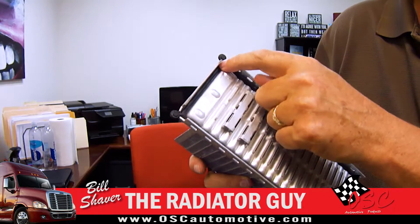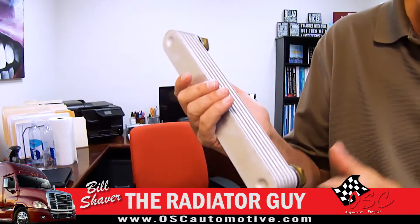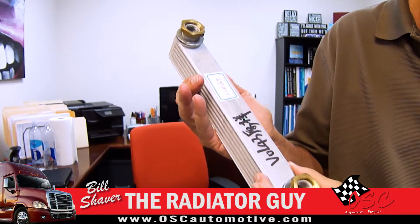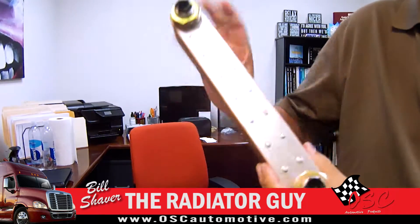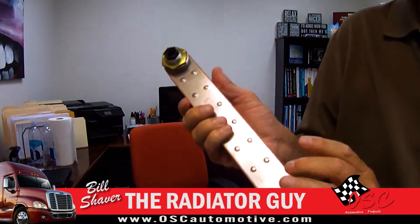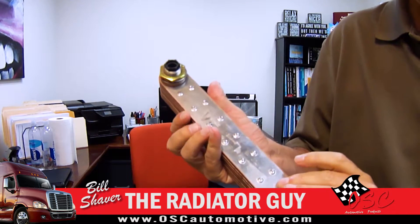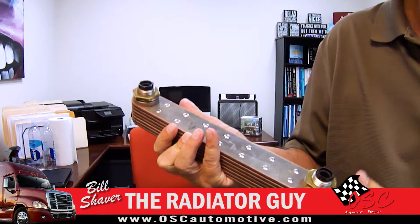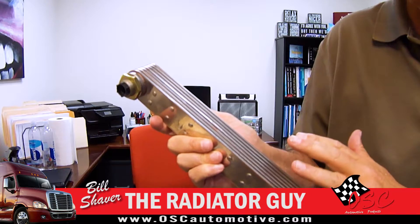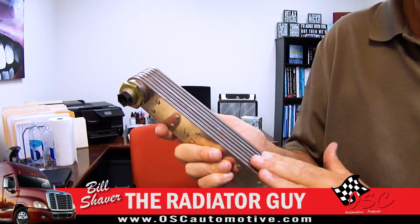We're also using the OEM style gasket — it doesn't have to worry about the gasket being out of place in any sort. A lot of the units originally came with aluminum coolers. We're taking the aluminum coolers out and replacing them with stainless steel 304 grade. The reason for that is to give you the strength, the burst strength, and also if you have any problems like contaminated fluid, coolant, or water, you don't have to worry about the cooler being eaten away by electrolysis or anything like that and failing. So this is a significant upgrade.